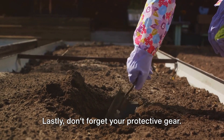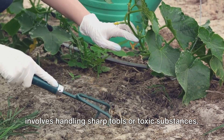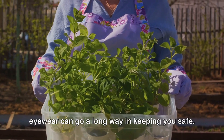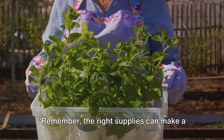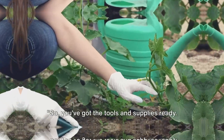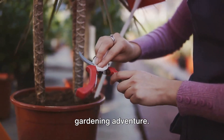Lastly, don't forget your protective gear. Gardening can be messy, and sometimes it involves handling sharp tools or toxic substances. A good pair of gloves and protective eyewear can go a long way in keeping you safe. The right supplies can make a huge difference in your gardening experience. So you've got the tools and supplies ready — you're all set to start your small space gardening adventure.